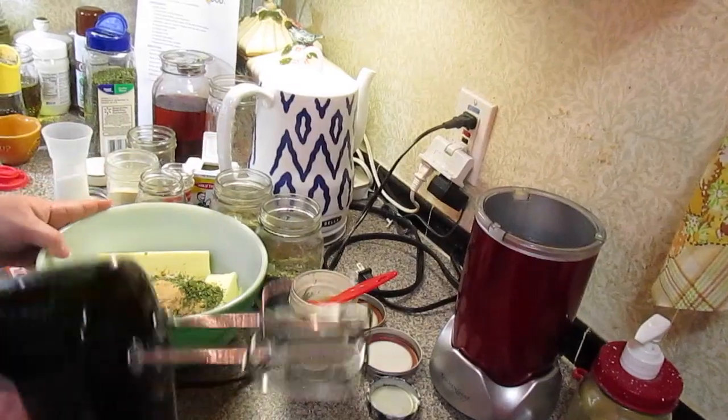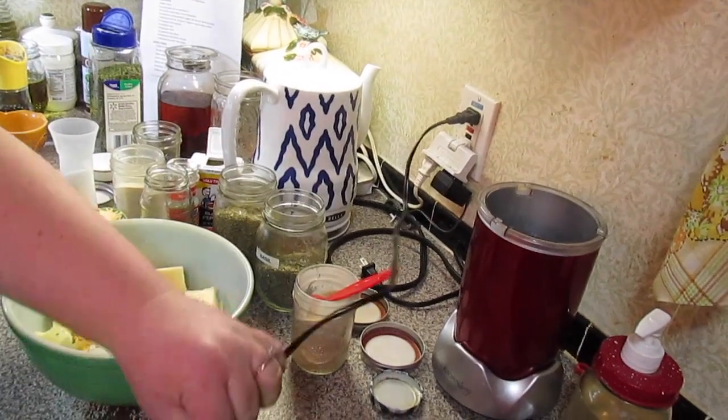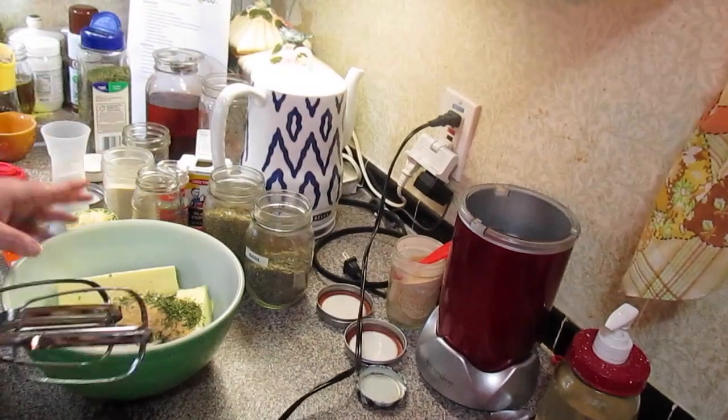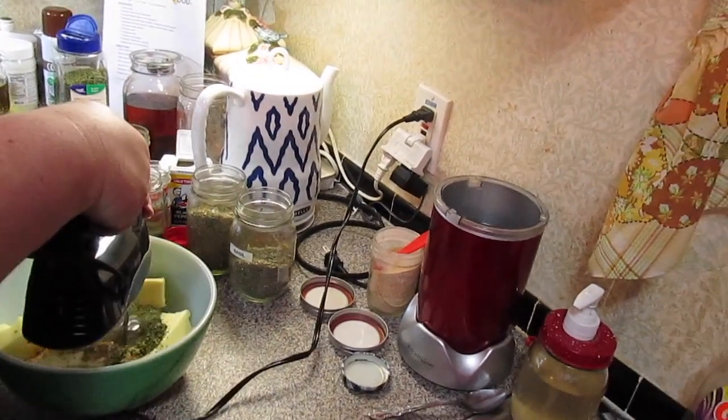I actually added another teaspoon of garlic powder, so that's two teaspoons of garlic powder total, since this is garlic and herb. Now I'm just going to mix it.